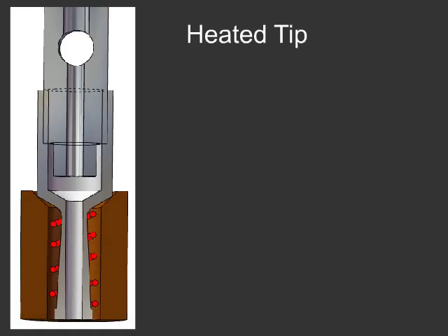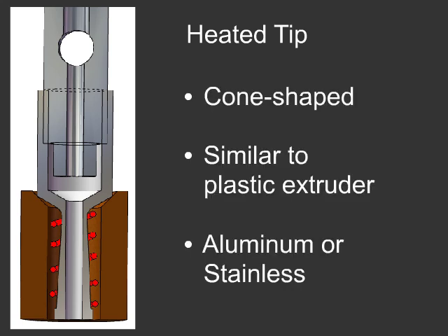The heater forms the bond between the wire and plastic. It is designed with a cone-shaped taper to minimize unwanted heat transfer, but is otherwise similar to the plastic extruder on the RepRap. Nichrome wire forms the heating element, surrounded by a fiberglass insulator. We tested versions from aluminum and stainless steel and found both to be successful.